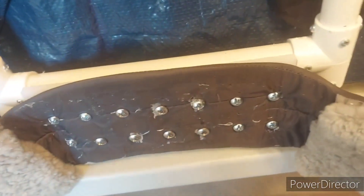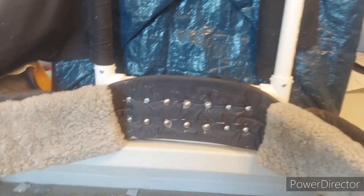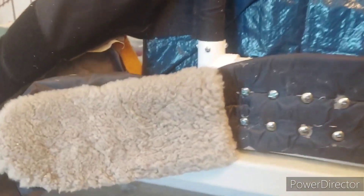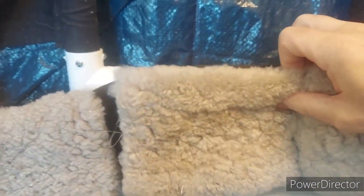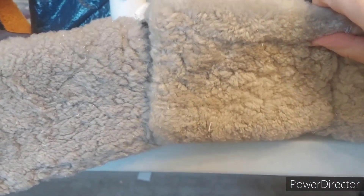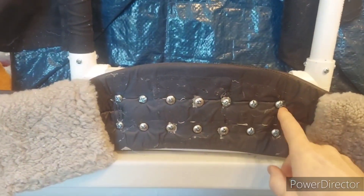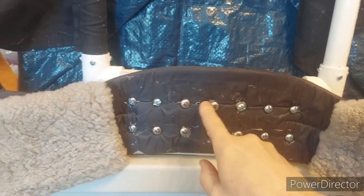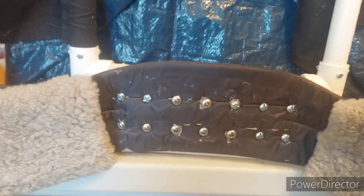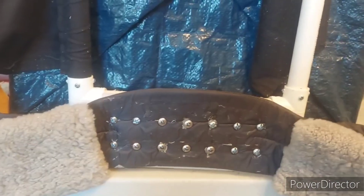Really all that remains to be done is to take a piece of sheepskin and hot-melt it to the part of the belt where the screws are, because those would not be very comfortable pressing into your back. Hopefully this will pad it enough that it'll be nice and comfortable.